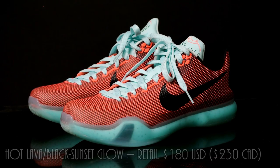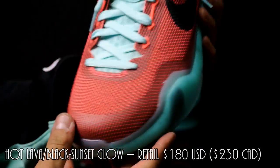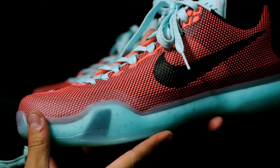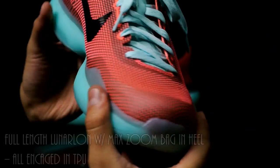Hey, what's going on YouTube, back with another video. Today I'm just going to give you guys a quick look at the newest Kobe 10 Easters that I picked up from a Nike employee store. I actually picked up the Silk Roads originally and ended up returning them because they were too similar to the Kobe 9s I picked up pretty recently.